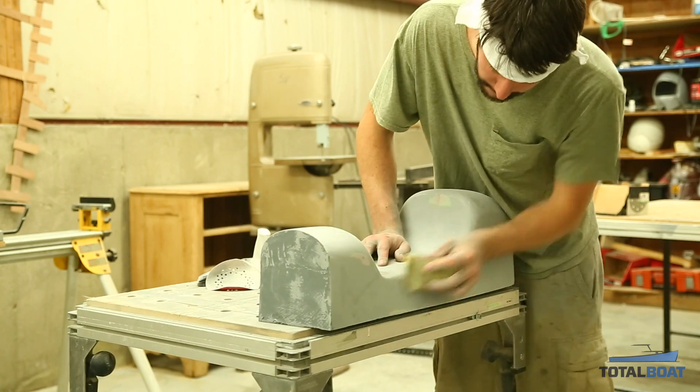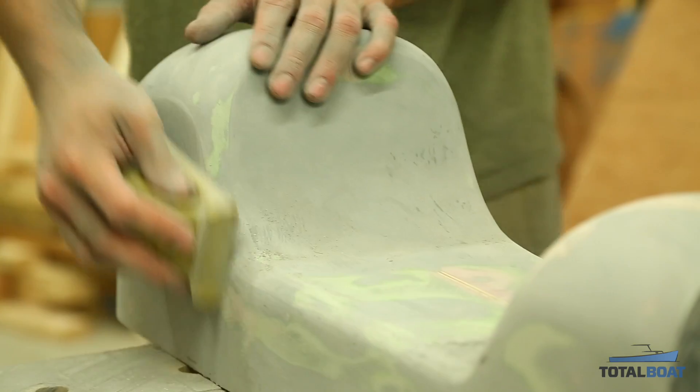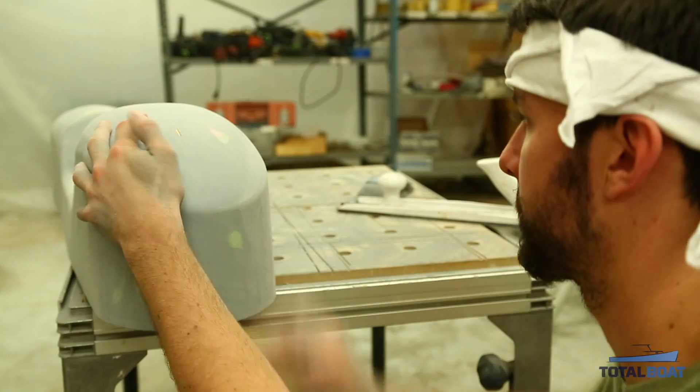When sanding your part, if you break through in any spot you may need to do a secondary application. Once you've done your secondary application, sand your whole part to about a 400 grit finish.